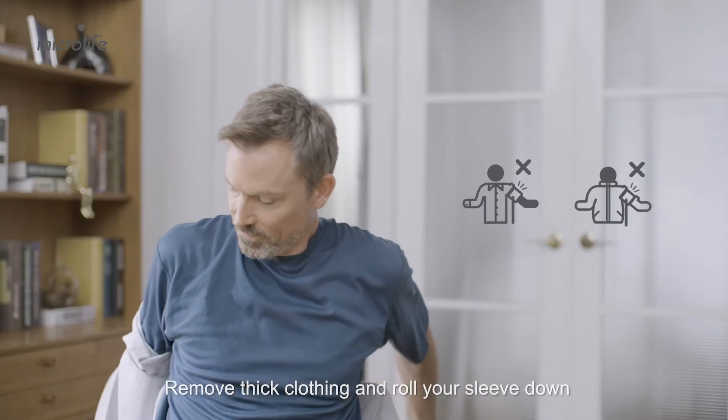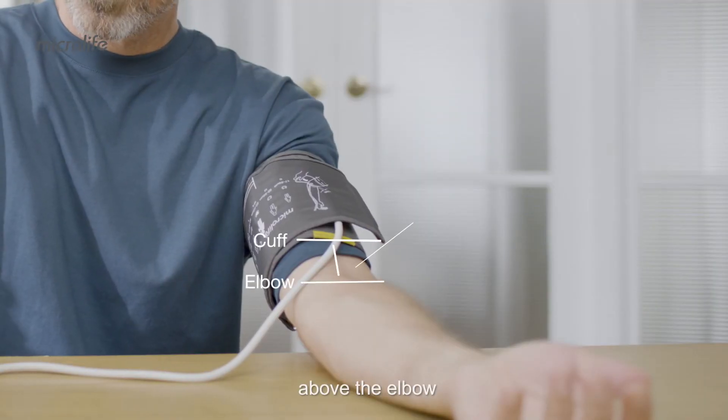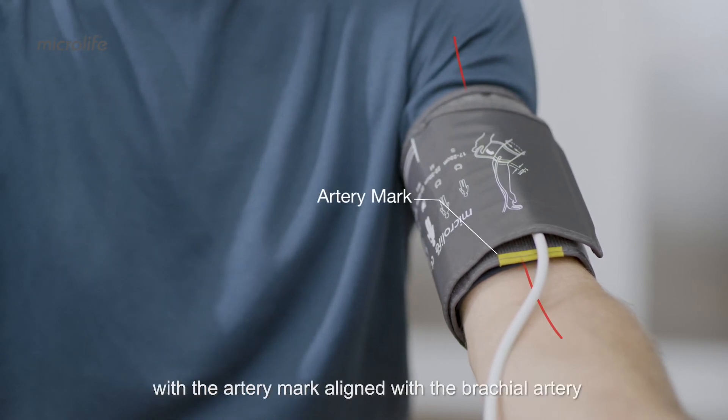Remove thick clothing and roll your sleeve down. Place the cuff on your upper arm, above the elbow, then secure the cuff tightly. The cuff should be at heart level, with the artery mark aligned with the brachial artery.